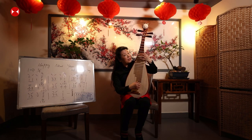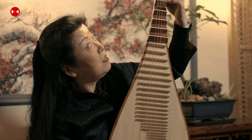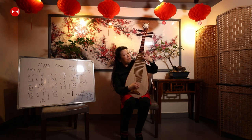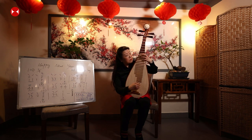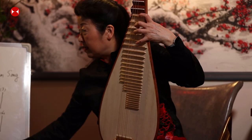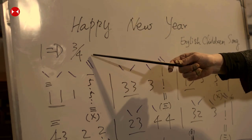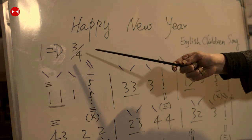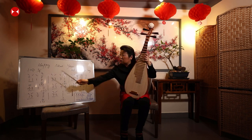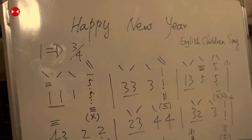The time signature is 3/4 — the four means a quarter note, and three means three quarter notes make one bar, so each bar has three beats. For D major, the first bar reads: Do, Do, Do, Sol. A number by itself is a quarter note; once you put an underline beneath it, the note length is halved to an eighth note. So the next bar is: Mi, Mi, Mi, Do.